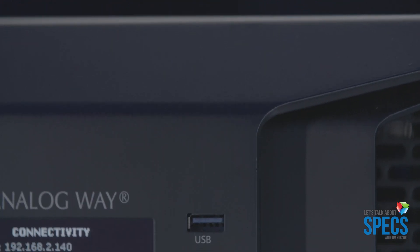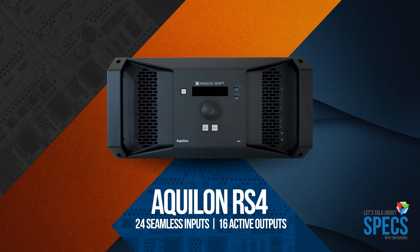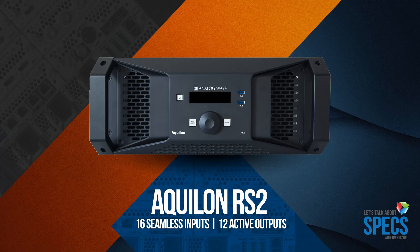Here at Evolve, we're going to carry two versions of the Aqualon platform. The RS4, which has those 24 inputs and 16 outputs. But we're also going to carry the RS2, which is the same platform but scaled down — it only has 16 inputs and 12 outputs. Both run on a WebRCS, so you can connect to it with any HTML5 browser — that could be a Mac, a Google device, or any device that has that kind of browser on it.